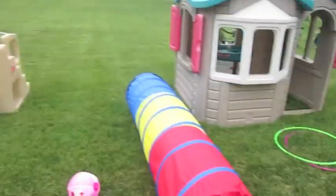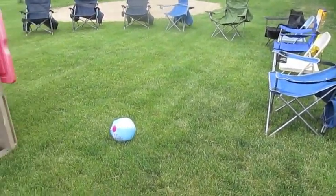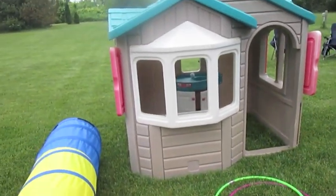Our neighbors are also having a party, so it's a big block party today. So this is what is set up so far and we're just going to keep working on putting things together.